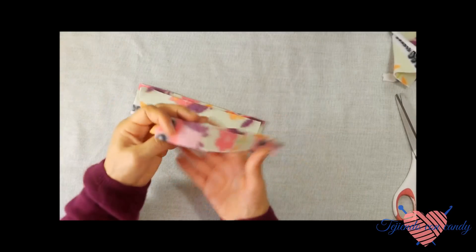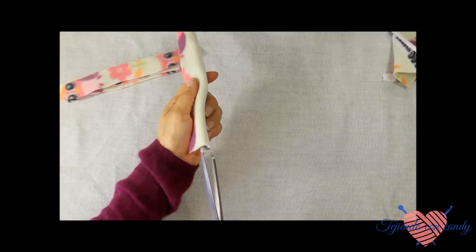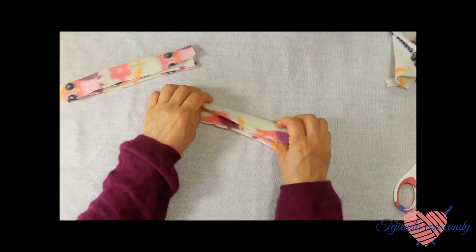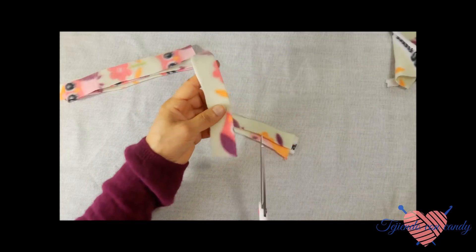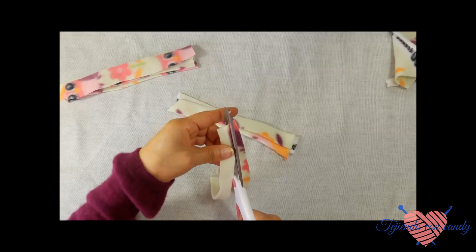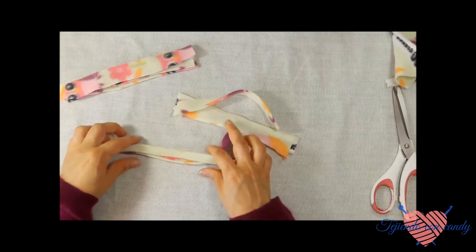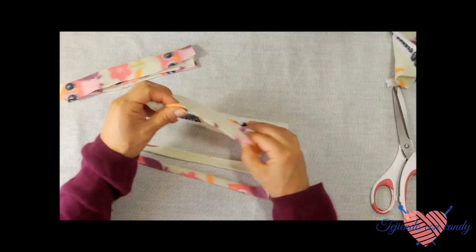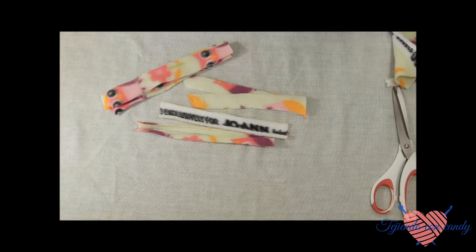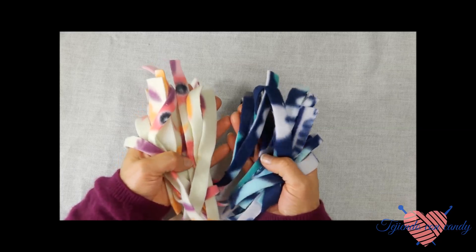Aquí hemos cortado cuatro cintas. Volvemos a doblar las otras piezas de tela y cortamos. Estas cintas las volvemos a cortar a la mitad otra vez. De esta manera hemos dejado las cintas a la medida. Y de esta manera vamos a hacer todas las cintas que necesitamos para cada uno de los agujeros. También vamos a hacer la mitad de las cintas con el otro color de tela. Cortaremos la misma cantidad de cintas de los dos colores.